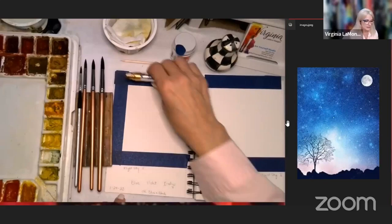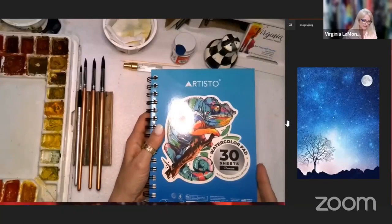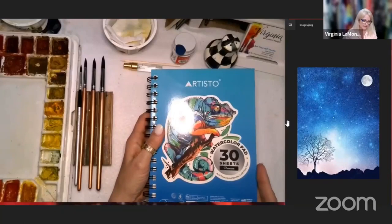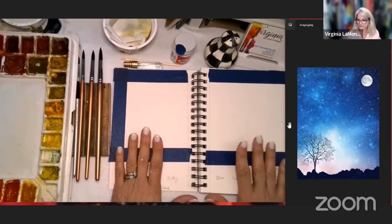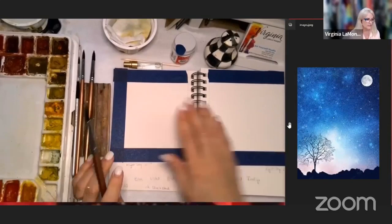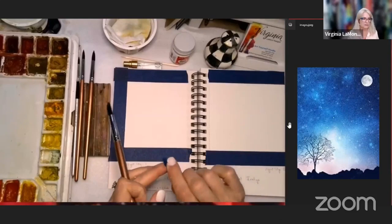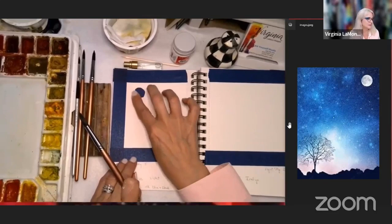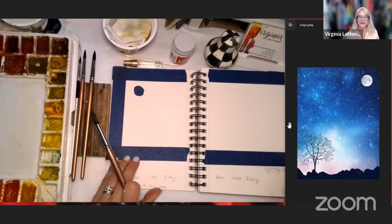Start by labeling these 'Night Sky One' and 'Night Sky Two' and write the date - you want to date your book. This book is the Artisto 30 watercolor sheets, 140 pound, which is really important because it holds a lot of water. I've taped it off for a little vignette. For this first painting I've taped a little circle - it doesn't have to be perfectly round. Grab your biggest brush and let's go.